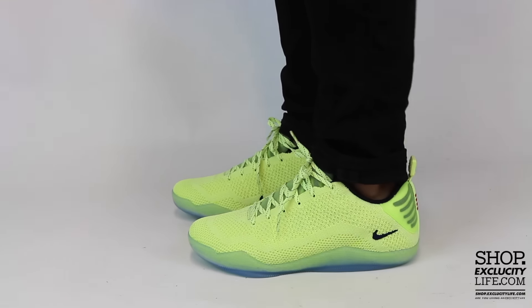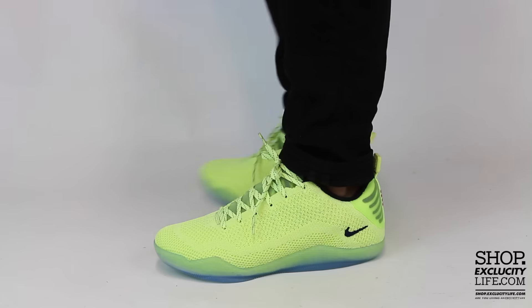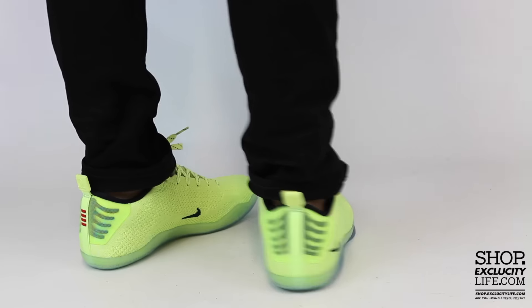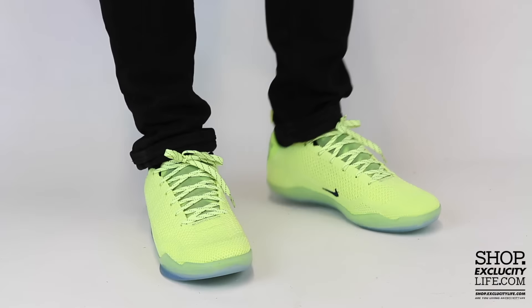This is what the Kobe 11's 4KB Ghost of Christmas Past looks like on feet. We did an unboxing video of the shoe and we are filming in HD, so check the settings at the bottom of this video to get a better look at the shoe.